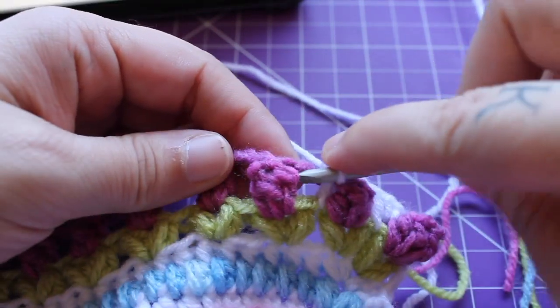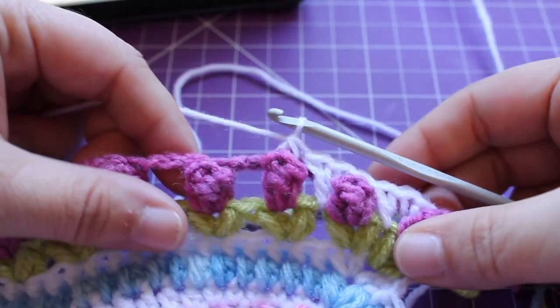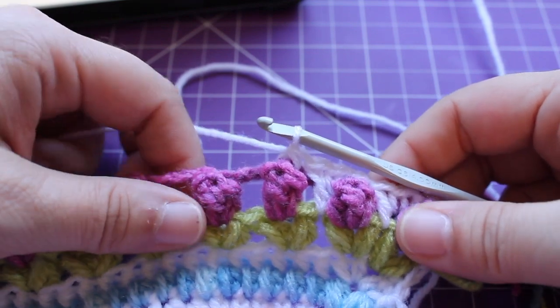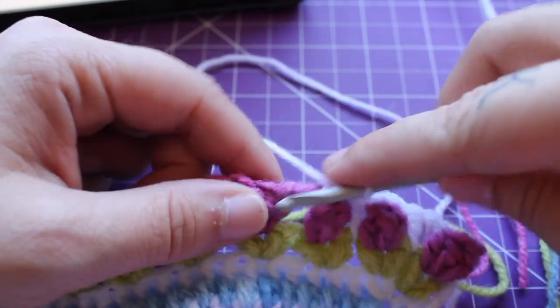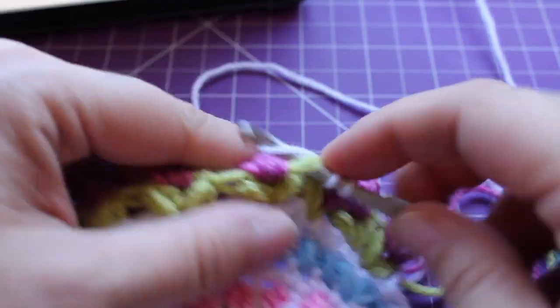Front post single crochet in the next small pop. I've done that twice — do that a total of 17 times and I will meet you when you're done.